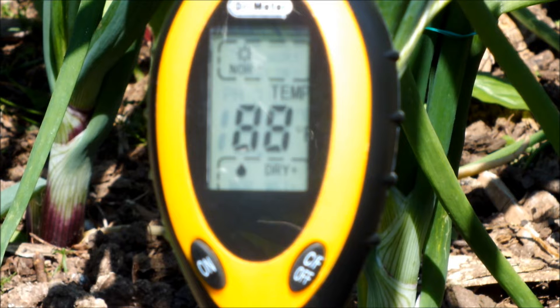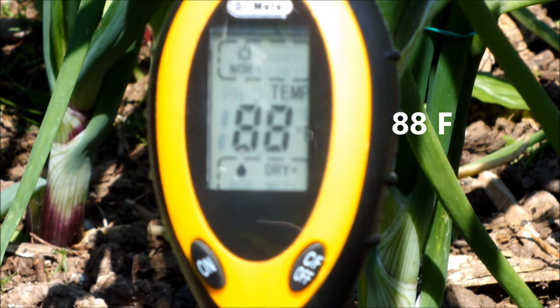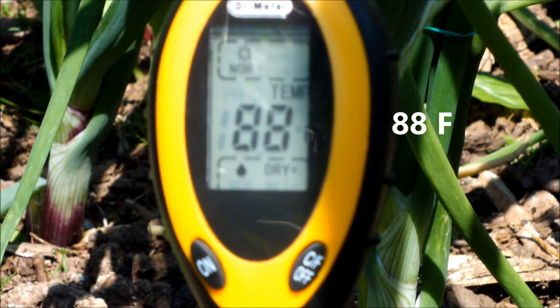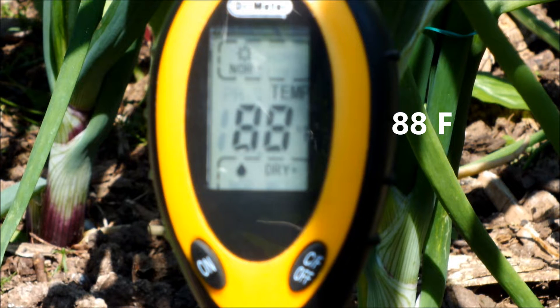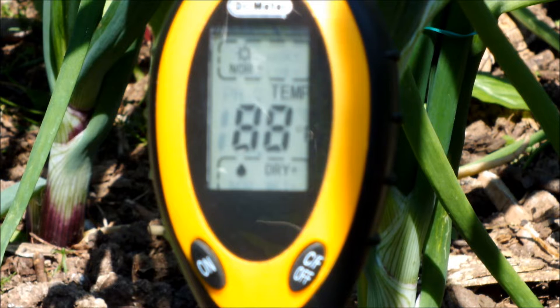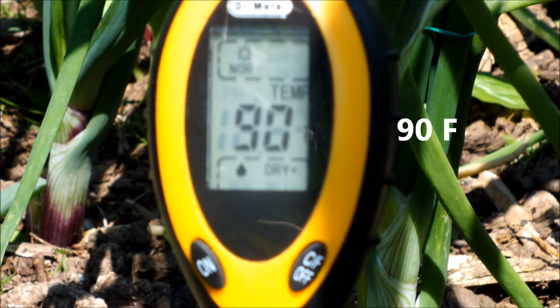Now you may say with this thermometer in direct sunlight that it would be cooler than this in the shade, and I would have to agree with you, but these onions aren't in the shade. They're in a raised bed in a garden and whatever sunshine there is they catch it, so these are the temperatures that these onions are exposed to.